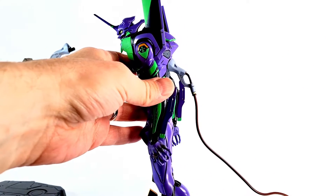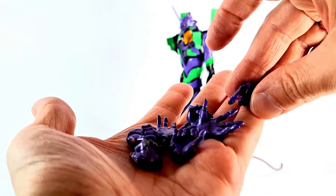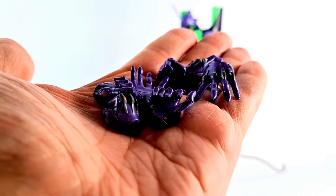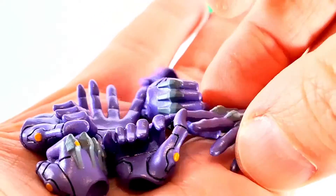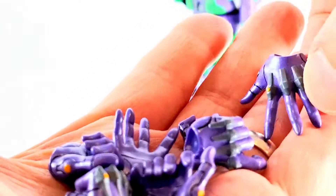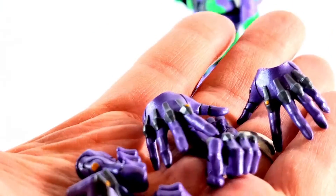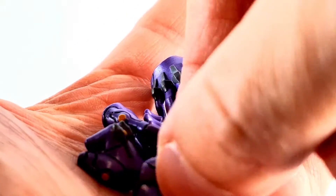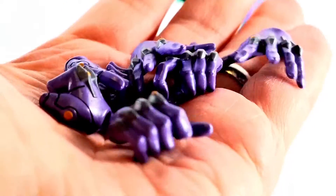We also get a plethora of hands, which look awesome — this beautiful, beautiful purple, it looks so, so good. A lot of paint on these hands, very expressive. You've got trigger hands, holding hands, splayed-out hands, and fist hands. Really, really nice paint — some oranges, some grays, some nice black panel lines. These are beautiful hands.